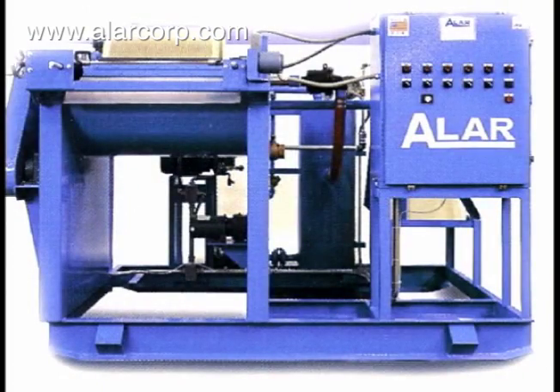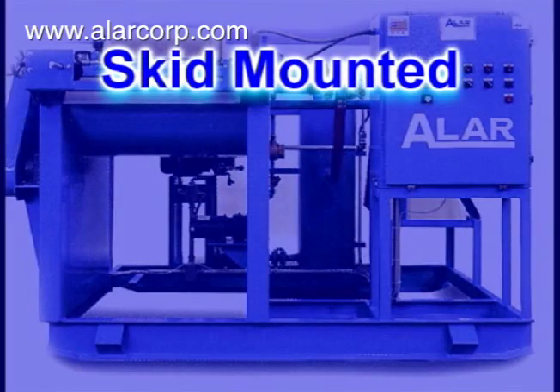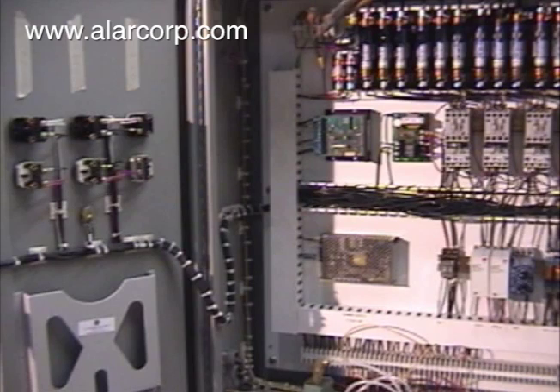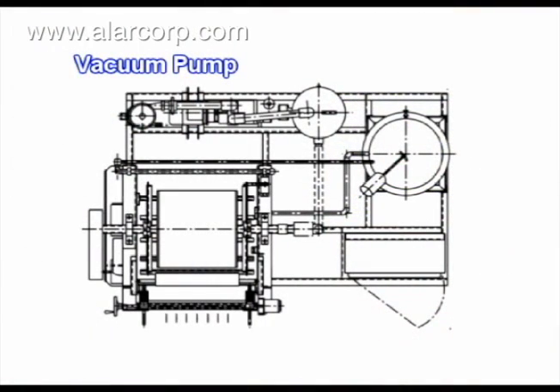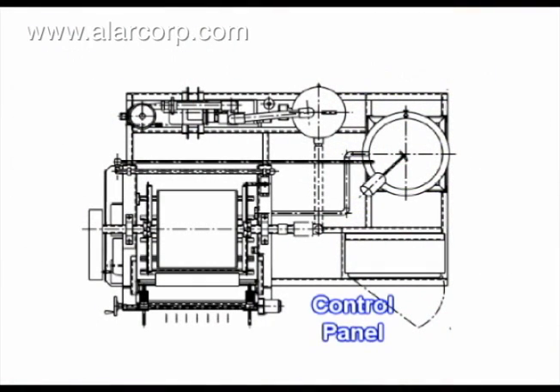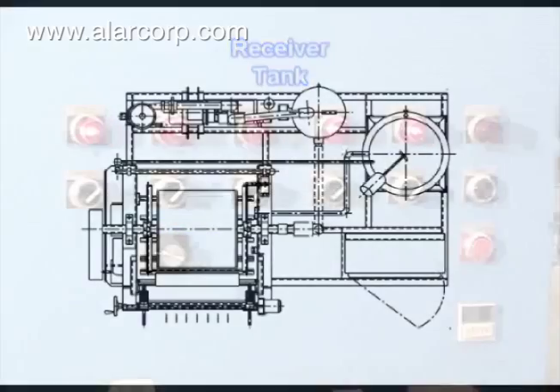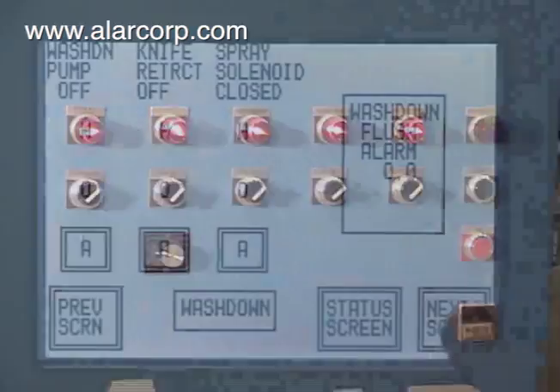The Alar AutoVac filtering system is skid mounted, pre-piped, and pre-wired for easy installation. It is offered both with semi-automatic and automatic modes of operation.